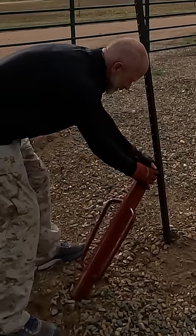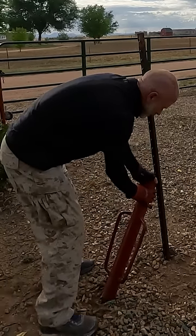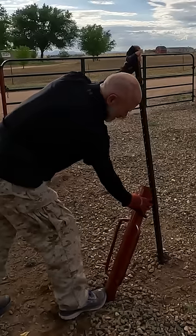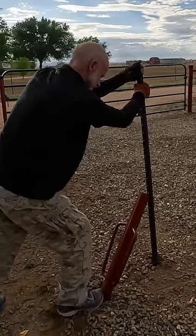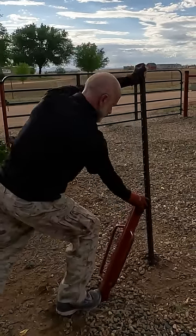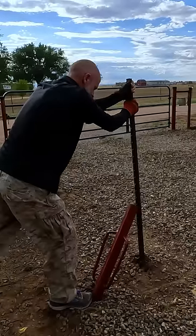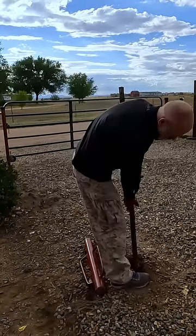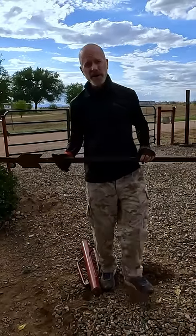This is real soft soil so it's a little bit more difficult. You're gonna get a good anchor point, drive your foot in the bottom there, and then push back, pull up, push back, pull it up. There we go. Smarter, not harder.